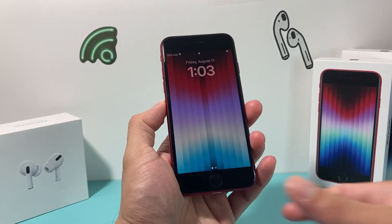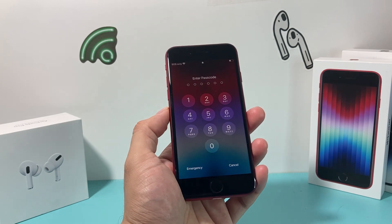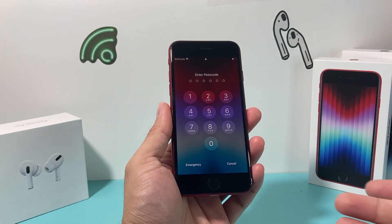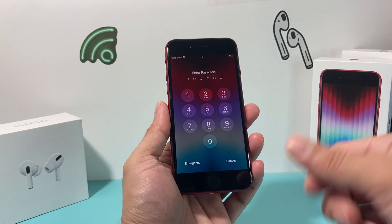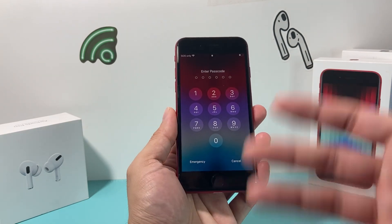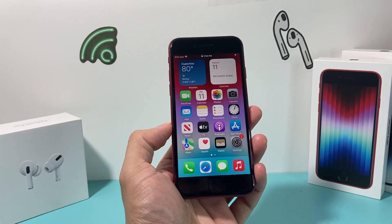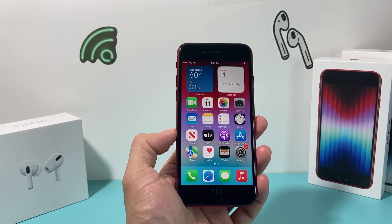Hey guys, in today's video I'm going to show you how to fix your iPhone if your Touch ID is not working. Touch ID is available on your iPhone SE lineup or iPhone 8 and lower. Touch ID allows you to use your fingerprint to do certain things like unlocking your phone, being able to pay for Apple Pay and such. But sometimes it may not be working and you want to be able to fix it, so let's get started.